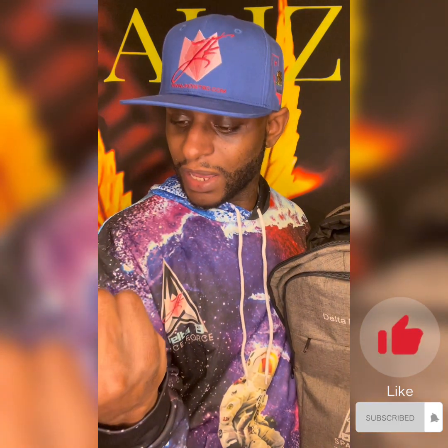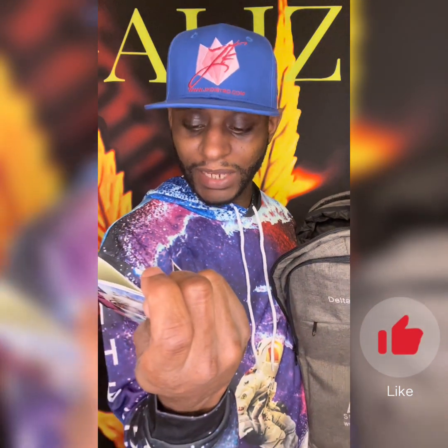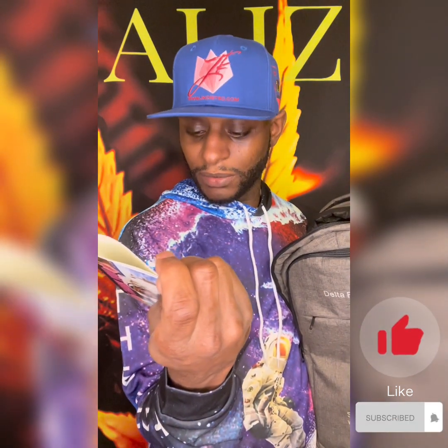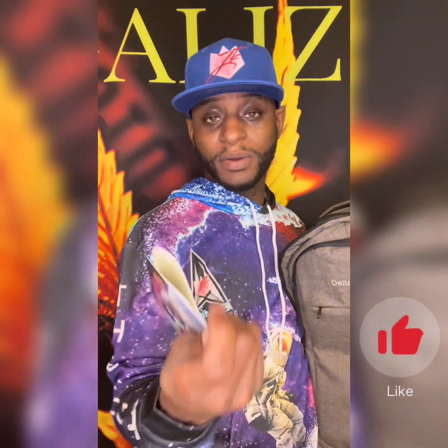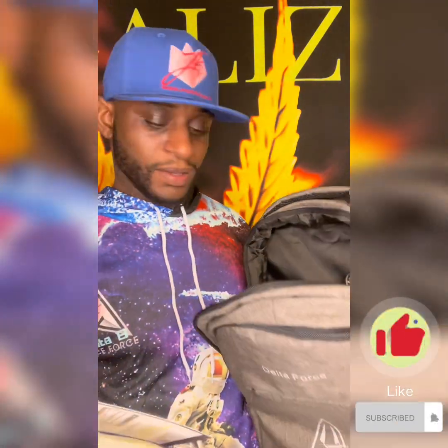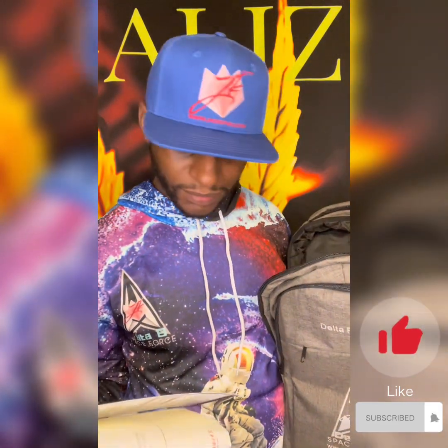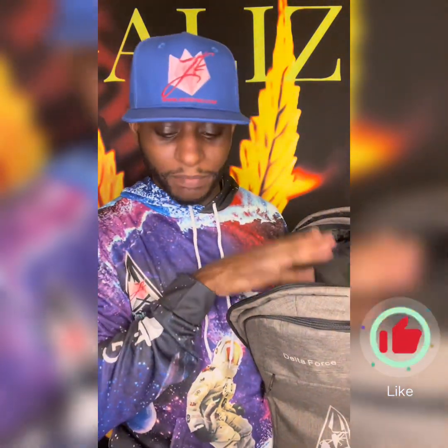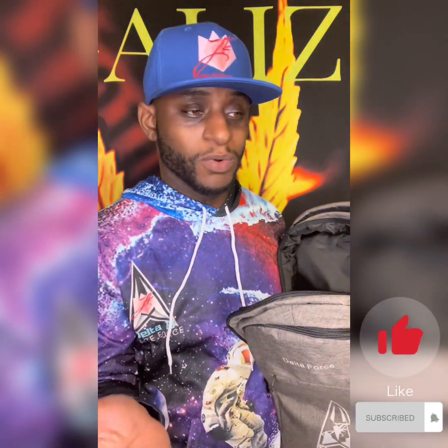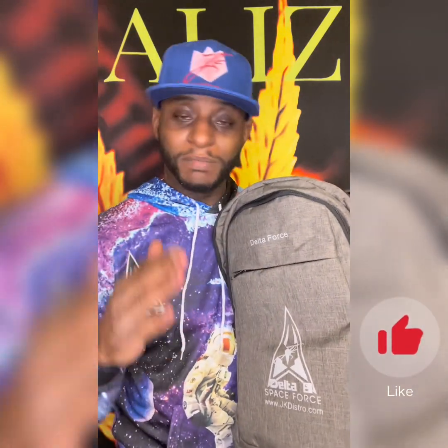So to recap: I have the Delta 8 10g Cookie Monster indoor, seven grams THCP Exotic Peach Cobbler, and Hawaiian Cookies seven grams. I am stunned. I was wanting a backpack for so long — I was debating it. But this is gonna be my next thing. JK Distro, man, thank y'all.